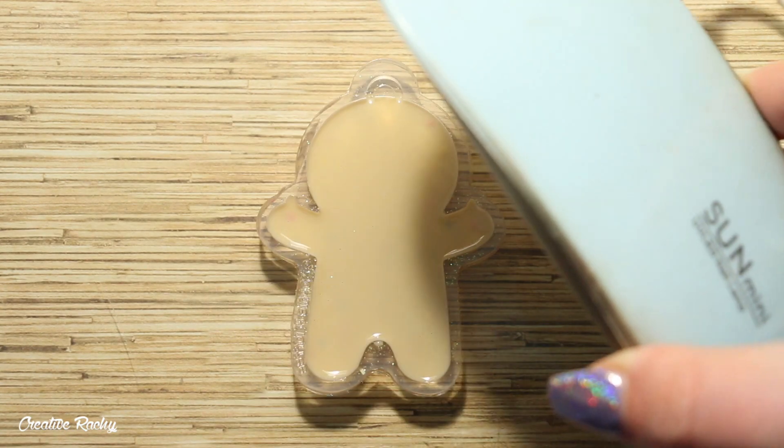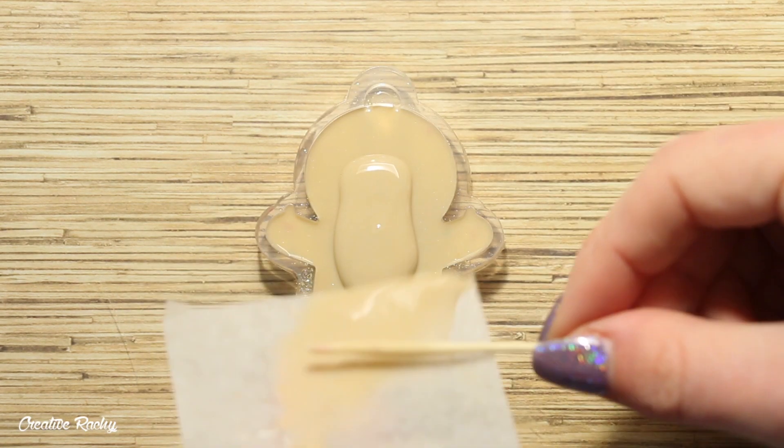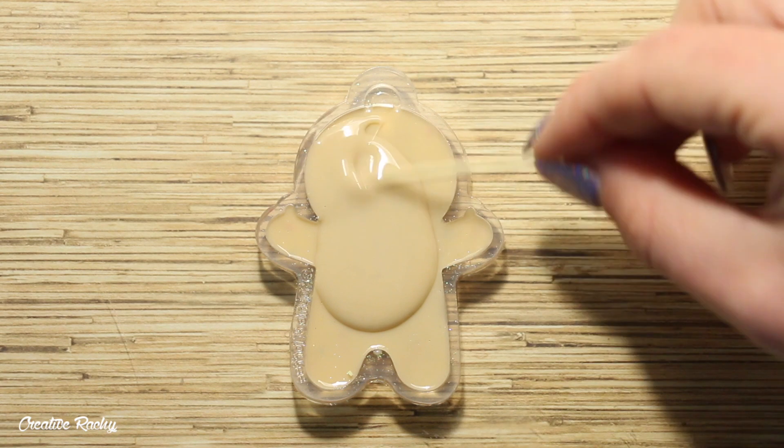I'm curing the first layer under my UV light, then filling it up the rest of the way with the remaining resin and curing that layer as well.